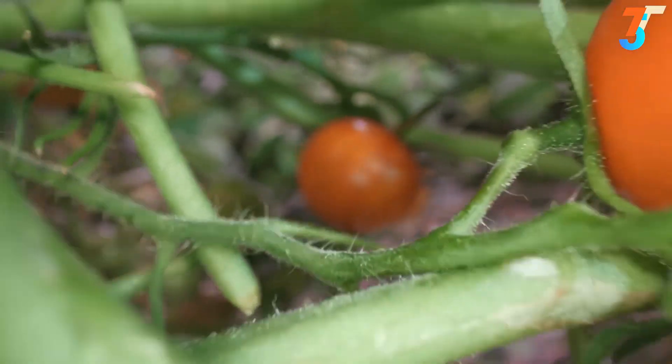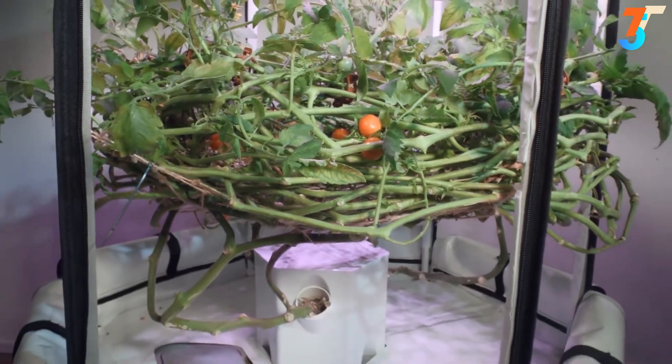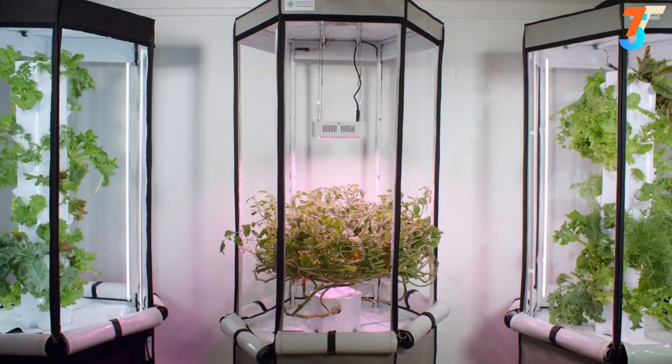Now that we've spent a year perfecting our new indoor kit, our mission is to help other people achieve what we have done — to grow their own food right at home, save money, and have much more nutritious food.